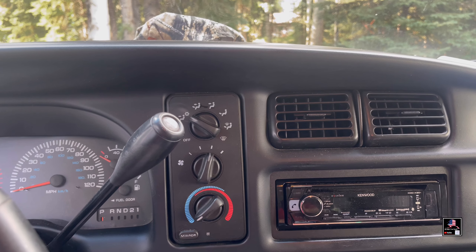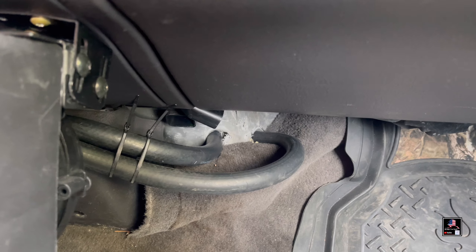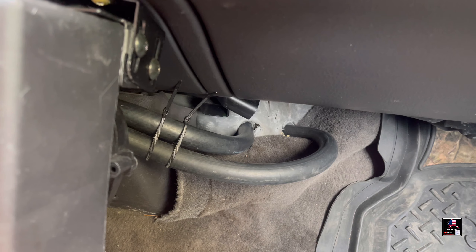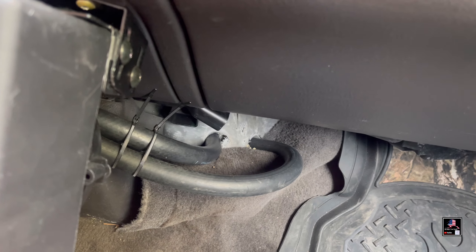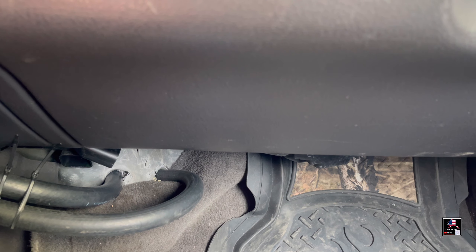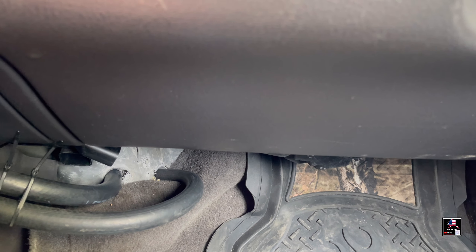Let me know in the comments if you've ever experienced that. Also, down at the bottom vent I'm getting coolant — it's not a constant stream, just builds up a little bit. What I think I'm going to do is go underneath and try to mess with that blender door. The motor down there does work and it turns, but I don't think it's fully switching it over from hot to cold.